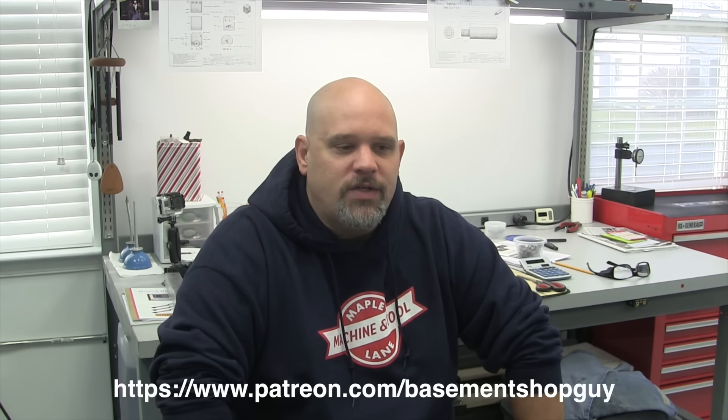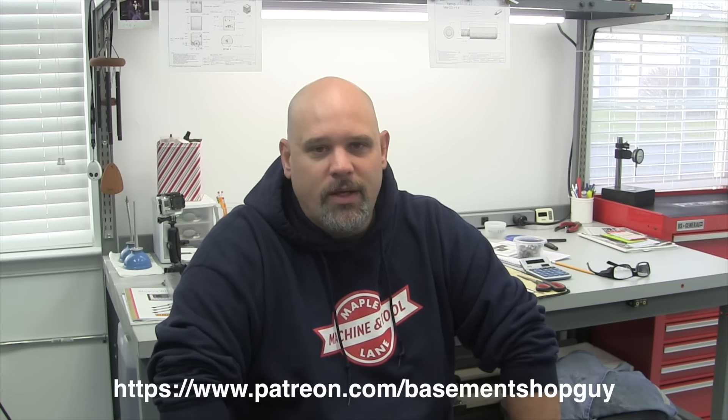Another thing I wanted to talk about is that I became a member of Patreon. Any support for the shop is obviously extremely appreciated — it goes into video equipment, time, and materials. One of the things with Patreon is giving extra content to supporters, and that's where I'm going to do a lot of my restoration-type work. I'm going to buy some old tools, small machines, whatever, and do a lot of reconditioning and restoring.